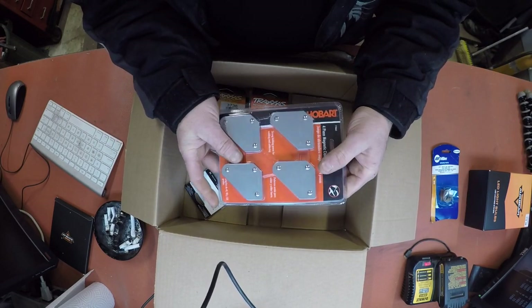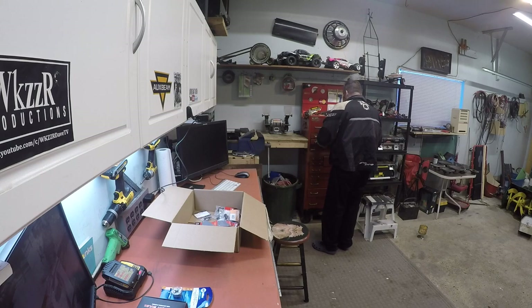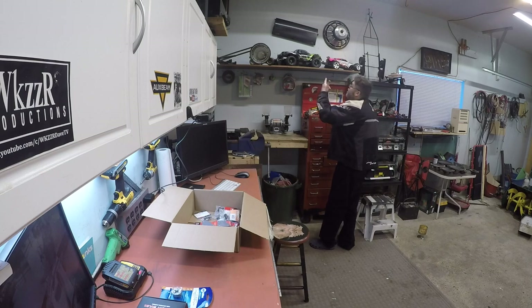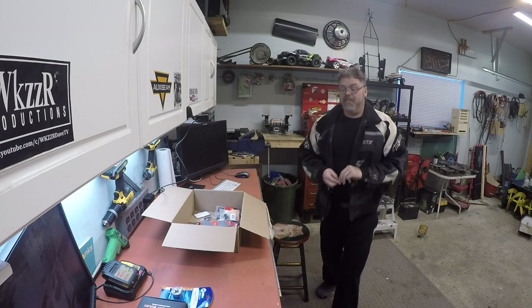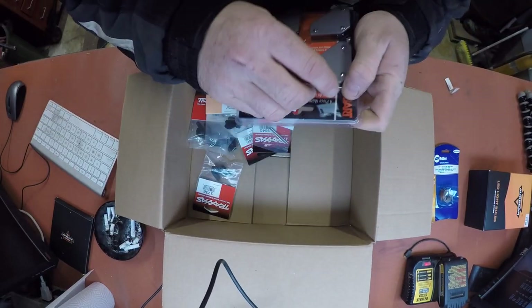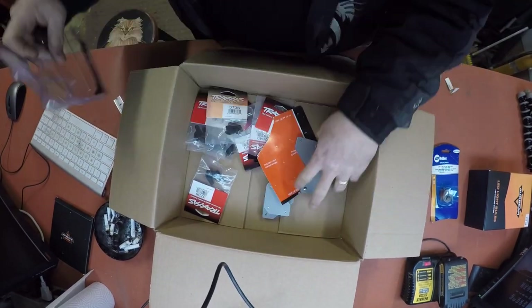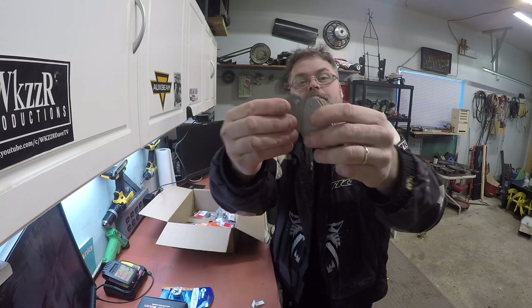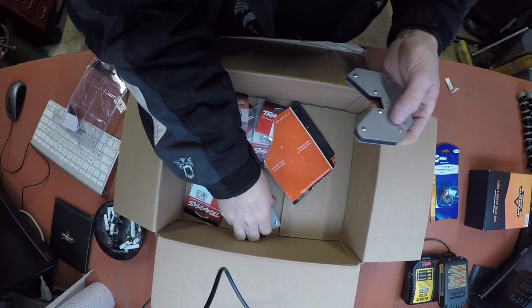Got some 90-degree magnets, boys. We needed some of them. Let's get them open - I want to see how good they are. Hobart magnets. Are they strong? Oh, friggin' decent. Don't want to put them too close to the camera because it might screw things up. So there we got some of them. No more bitchin' and whining about not having 90-degreers, boys.